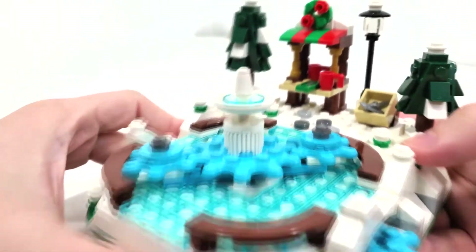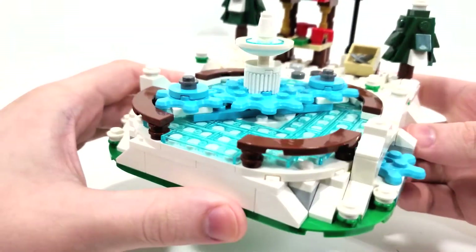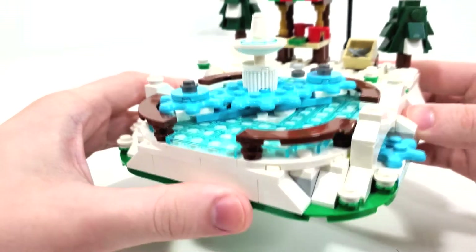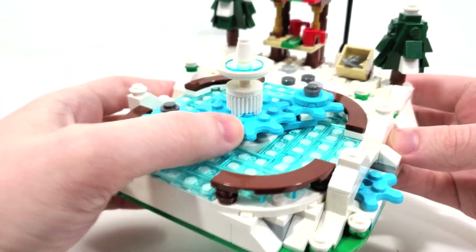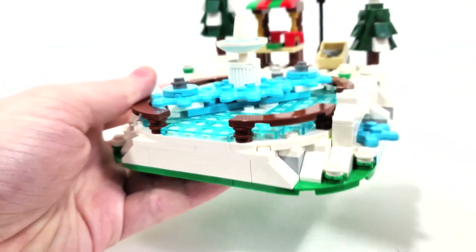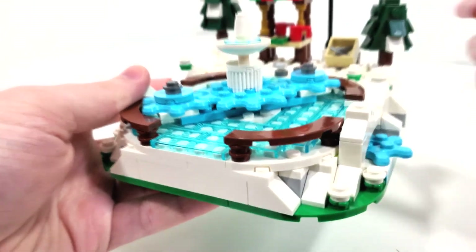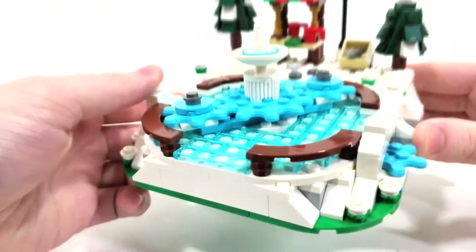Getting to the gear system, we get a small fountain in the middle because I guess this was once a fountain before it was an ice skating rink. This whole gear system utilizes gears inside this lighter blue color. We also get this longer plate piece with holes in it in this lighter blue color, which is exclusive to the set - it only comes in this set in that color.